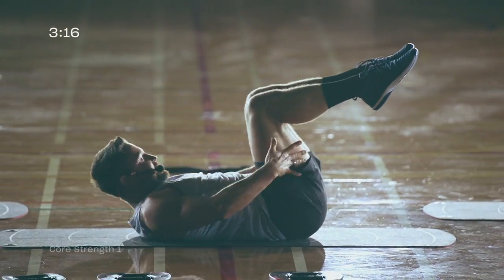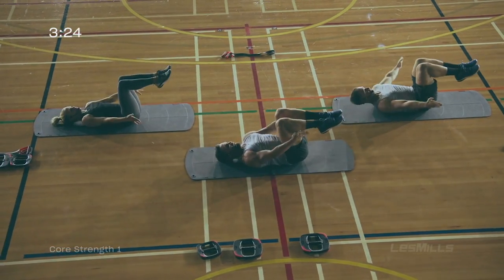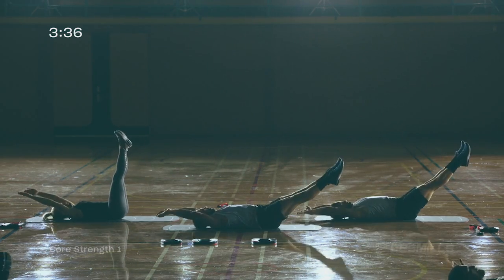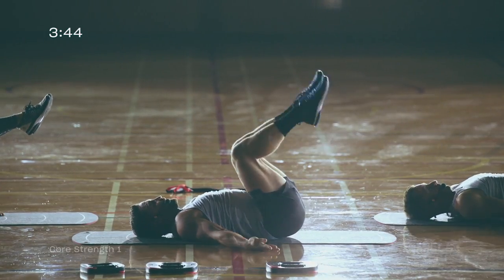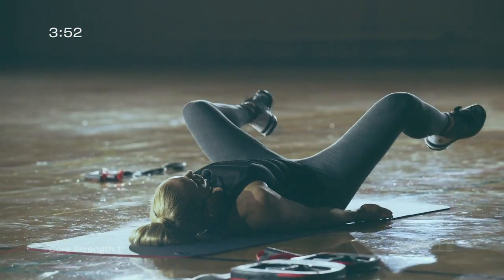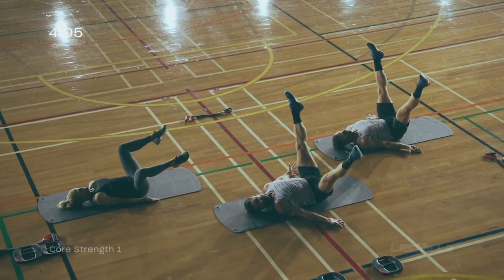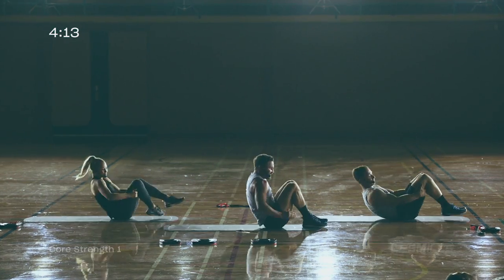Knees down, come onto your back. Crunch sequence — knees over hips, tuck chin. Arms and legs shoot — up, out, circle. Imagine you're an Olympic springboard diver: you pike and explode out of the pike. As you explode out, feel your abdominals grip hard to stabilize your back and keep it close to the floor. If it's lifting, don't go quite so low. Try and go a little larger as long as the back stays close to the floor. This is great not only for lower abdominal strength but also for hip mobility. Grab the back of the knees, last round of three.